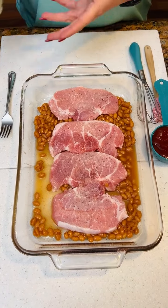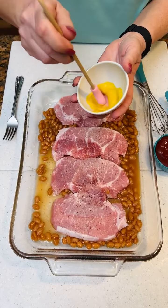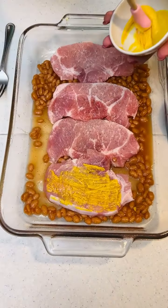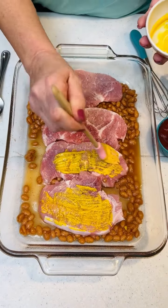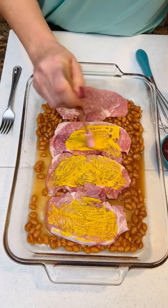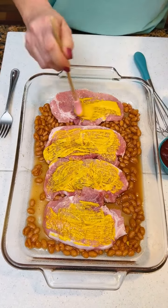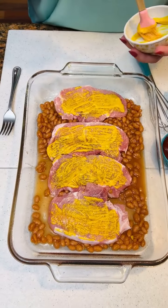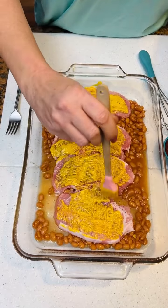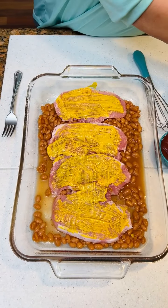Now you're gonna take one tablespoon of regular mustard. I'm not sure what this is about. Found this recipe and thought, well, that seems simple enough for somebody to fix. You're gonna coat your pork chops with your mustard. Boy, don't that look good. I'm not a big mustard fan, but maybe it does some kind of something for it. Maybe somebody could tell us what the mustard does for it.